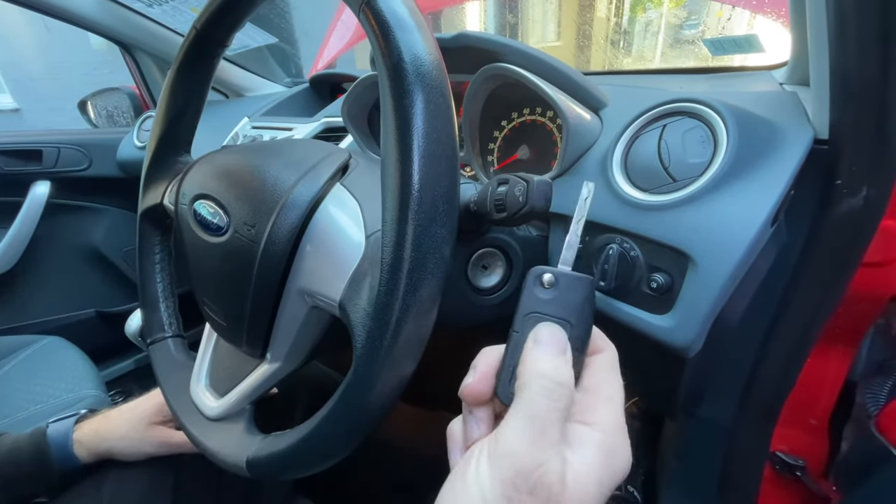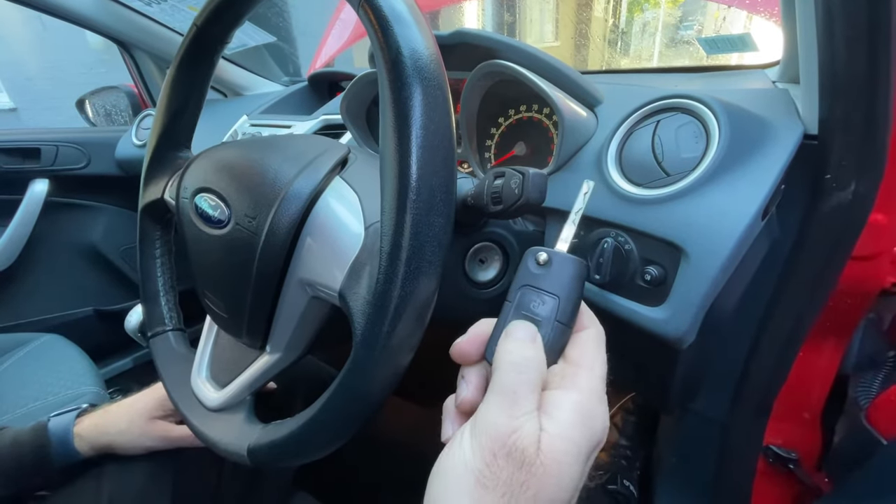There you go. The remote is now working. Follow this for each key that you want to reprogram.